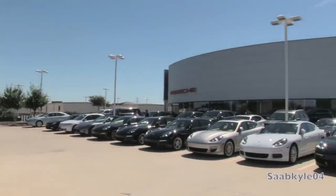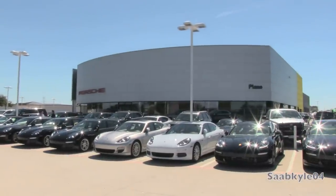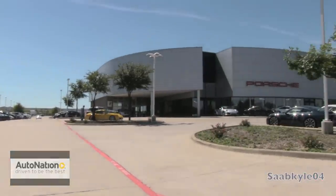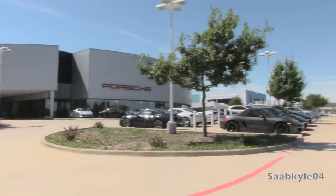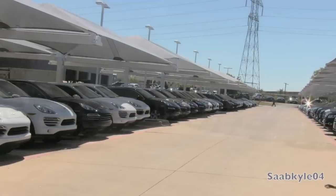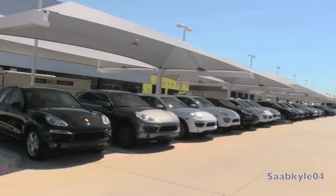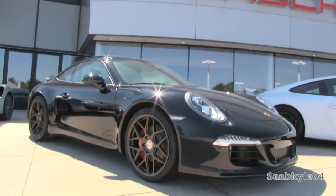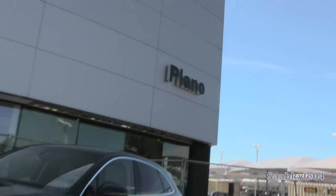Before we begin, as a courtesy, I'd like to extend a big thanks and special shout-out to AutoNation and their Porsche Plano store located in Plano, Texas for providing us with the all-new Macan Turbo featured in today's in-depth review. For more information on their dealership or current inventory, see the description box below or check out PorschePlanoTexas.net.